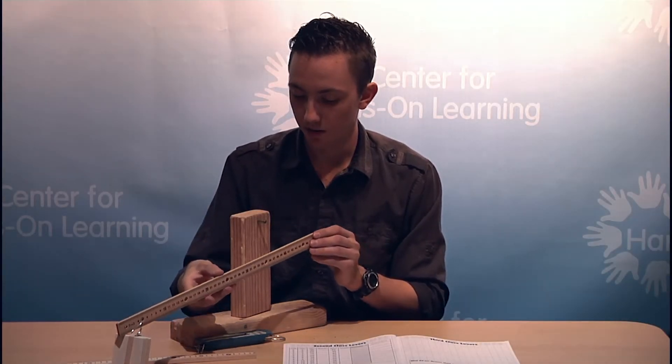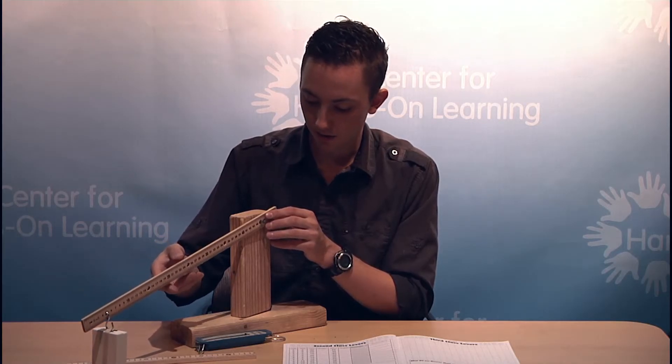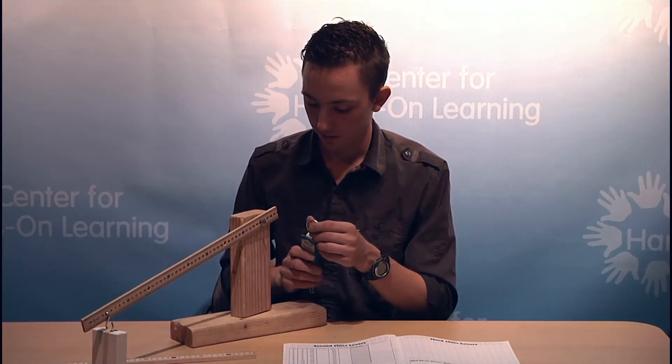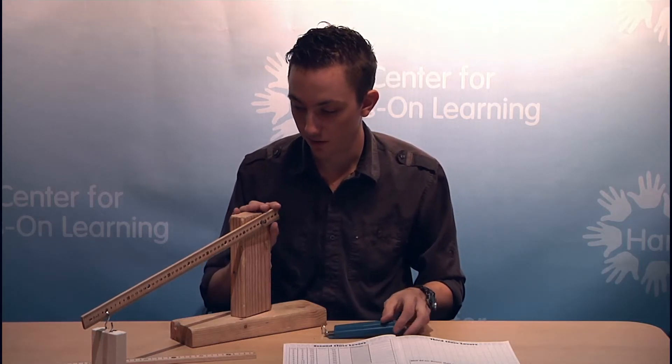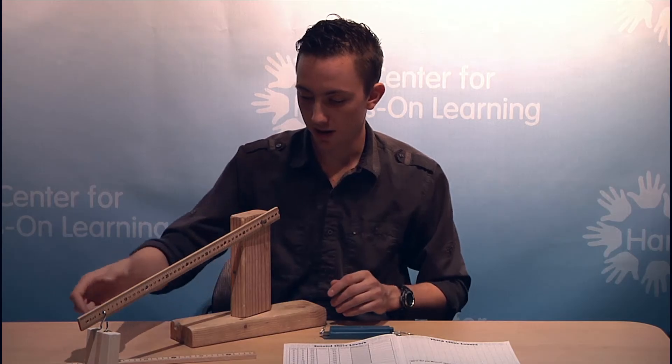To continue the experiment, students are going to experiment with third class levers. To do this, students are going to place the very end of their lever arm on the Simple Machine stand and attempt to bring that down with the spring balance. They're going to find that this is very difficult — in fact, it takes more effort than it would just with their hands.